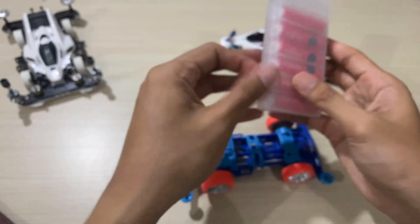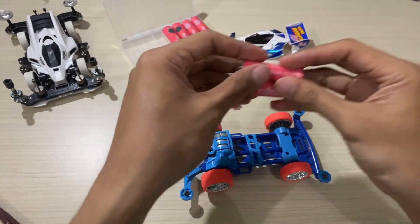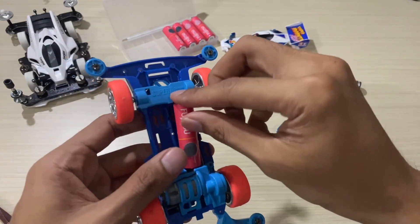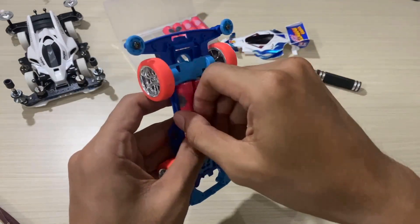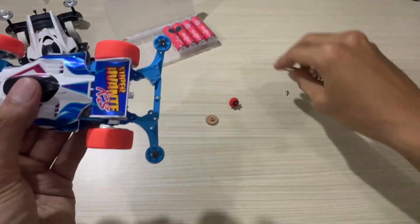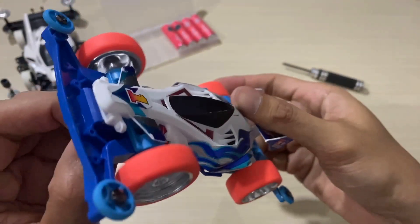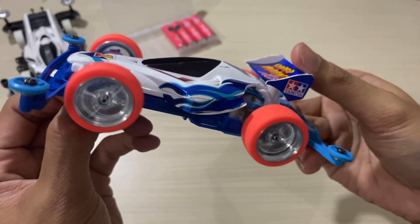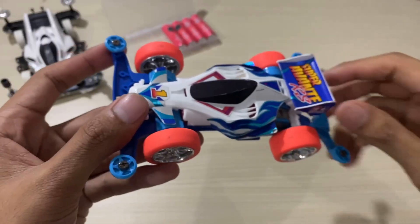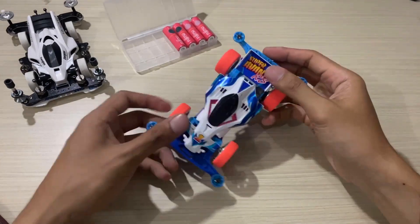Now let's try turning it on — we'll put in the batteries first. So that's roughly it. I just wanted to discuss this homemade countergear — hopefully it can be a reference for you all.